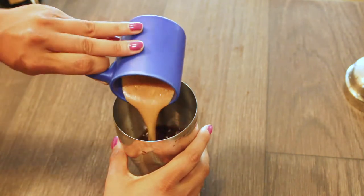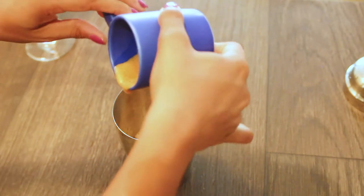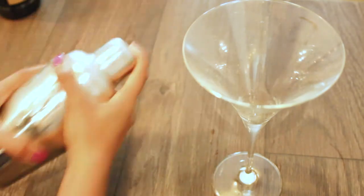For our last step we're going to pour our shot of espresso in as well. Now that everything is in our cup, we're going to grab some ice before we start shaking it up. The cocktail will be ready when the outside of the shaker glass becomes frothy.